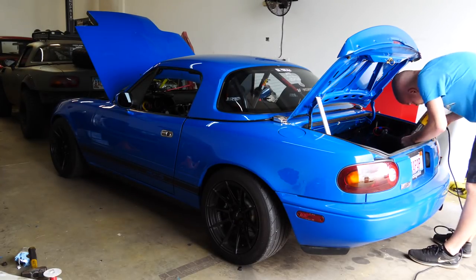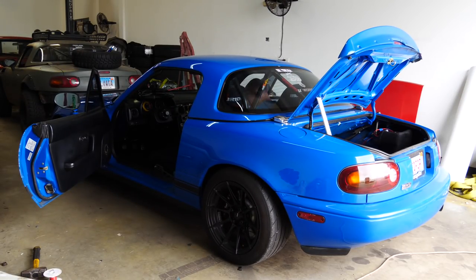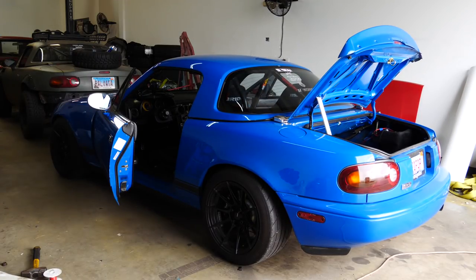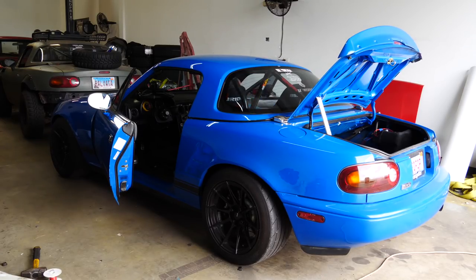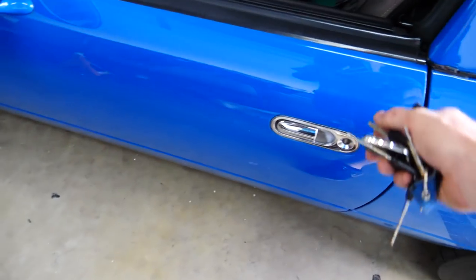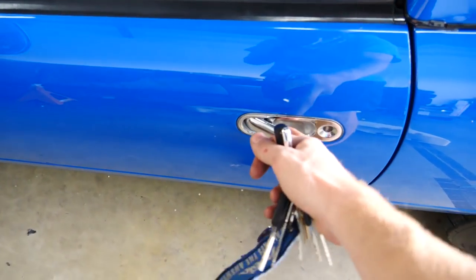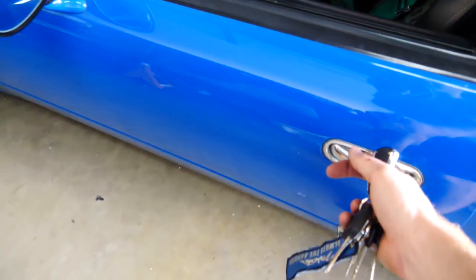Let's go ahead and lock it. Now I'm going to clean up all the wiring — I want to hide it behind everything I can, tape it together so it's like a harness, and just make it nice and clean. Close the door, go ahead and lock it. Unlock it. Come back here, pop the trunk.